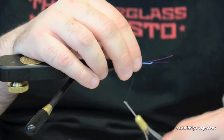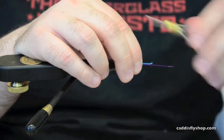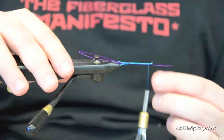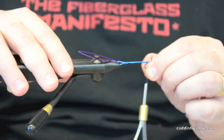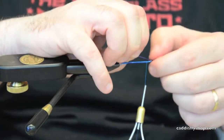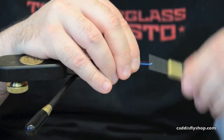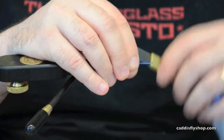You'll see my hand on here a lot because I want it to run along the bottom. Then I take those tips, fold them through, pull them really tight and lay them along the top of the shank, and lock them down.